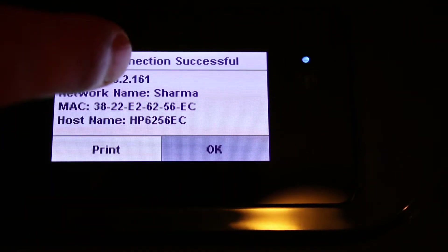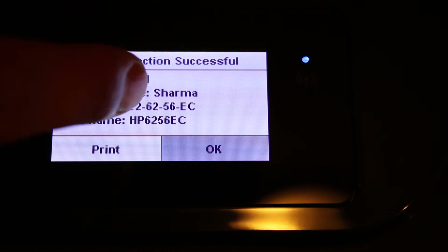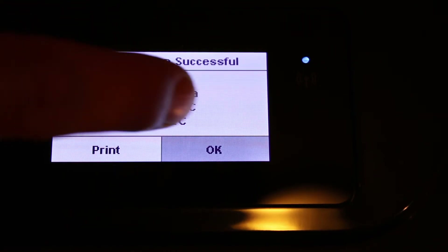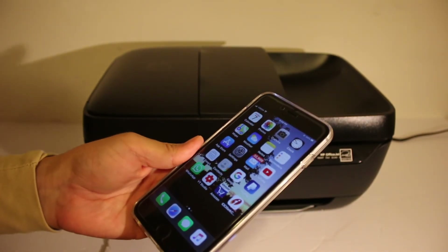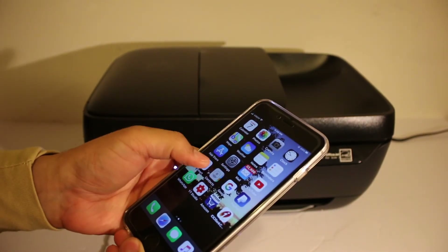Once it is connected, you will see the details regarding your IP address, MAC address, and other network information. Click OK. Now, to use the printer wirelessly, go to your Android device or iPhone and open the HP Smart app.